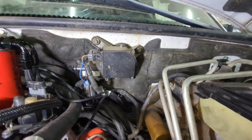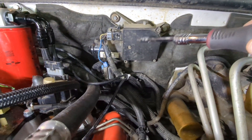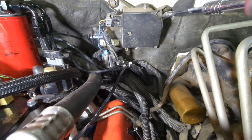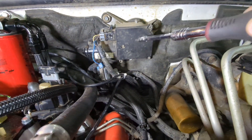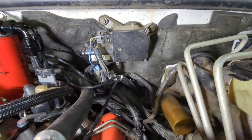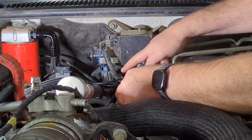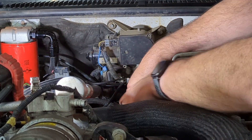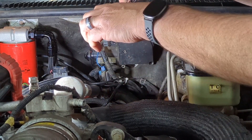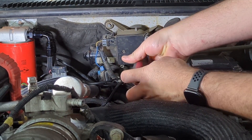Here is the wiper motor - it's right there on the firewall. To gain access to it, this black cover comes off. There are three screws that you take out, then you undo the harness and pull the circuit board out. It's a Torx T20 to get the screws undone.